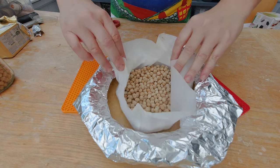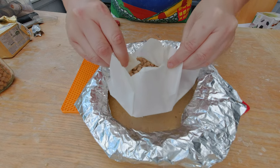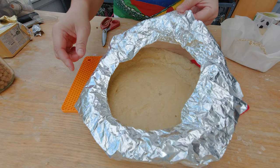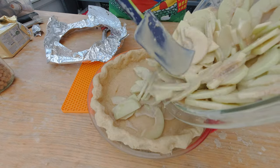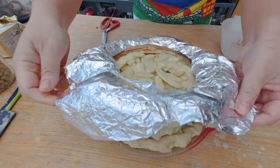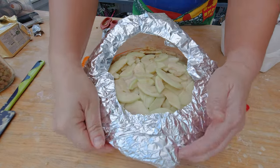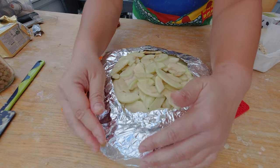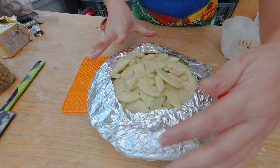This is my finished baked pie crust. I'm carefully removing the pie weights, and before I add the filling I'm also removing the pie shield. Now I'm adding my filling. I'm going to cover the pie again with the pie shield and bake it for another 40 minutes at 325 degrees Fahrenheit, which is about 175 degrees Celsius.